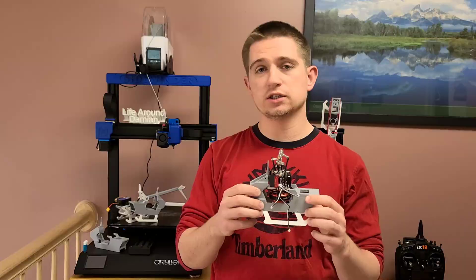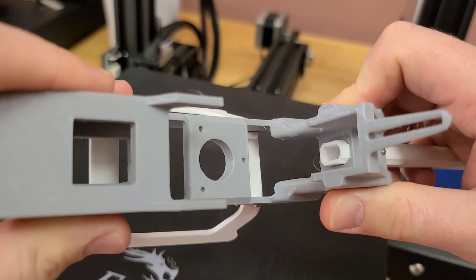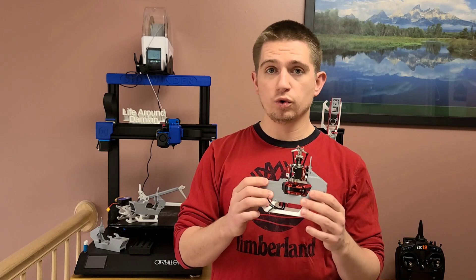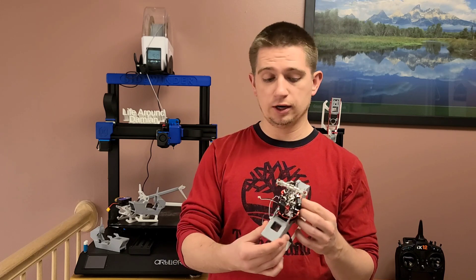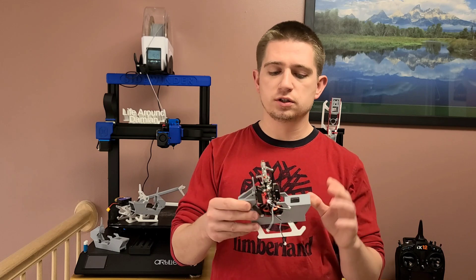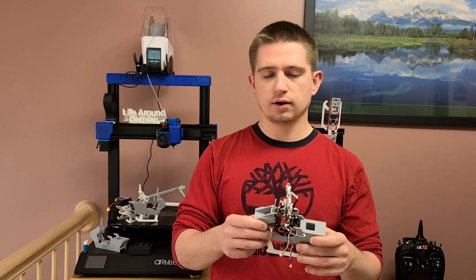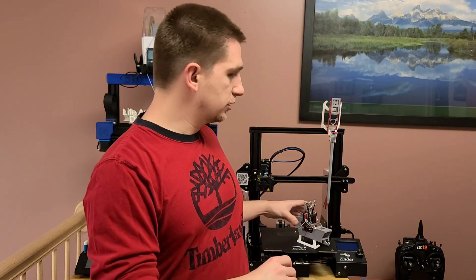I'm extremely excited to test this out because there is a lot more rigidity in this frame than the previous one. I'll show you the differences between this frame and the previous frame. I will be showing you guys a ton of flights with this newly designed all-in-one piece frame that you can 3D print at home completely for free. I'll be posting this on Thingiverse and Printables once the design is finalized, but I want to make sure after testing and going through some basic tests that everything is good, then I'll provide the STL file.